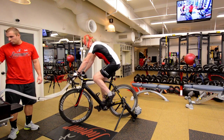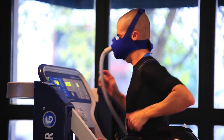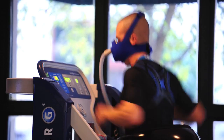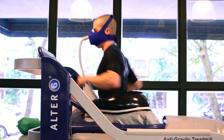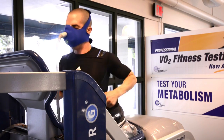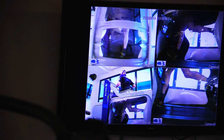A VO2 test gives a baseline measurement and sets guidelines on what intensity and duration exercise should be done at. The test also determines the number of calories burned during each level and intensity of exercise. This valuable tool is essential for prescribing exact exercise and training programs in order to maximize results efficiently.